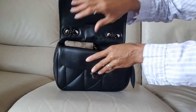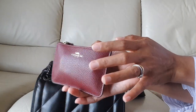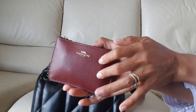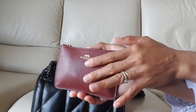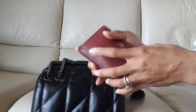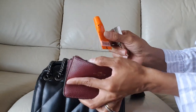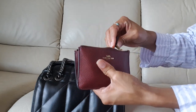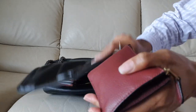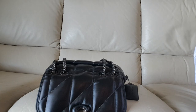Next is this pouch, which was a freebie that came with the bag I purchased from Coach last month — the Coach Soft Tabby shoulder bag. In this pouch I just put my lipstick and lip balm. I don't carry too much makeup; this is the basic thing I need, just the lipstick and lip balm.